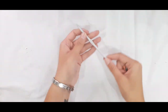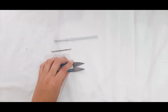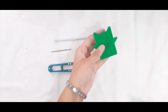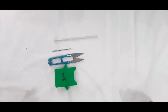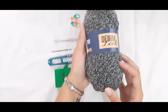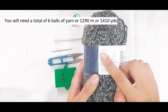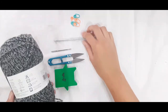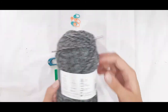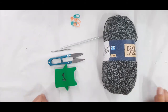For this cardigan we will be using a five millimeter crochet hook, a tapestry needle, scissors, a tape measure, and stitch markers. For the yarn I'm using this denim look, an Aran weight yarn, 100% acrylic, 100 grams, and it recommends a five millimeter hook, which is the one I'm using today. This color is called Black Splash. Let's get started.